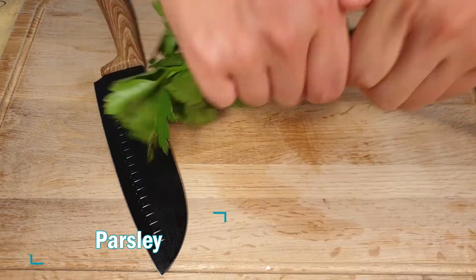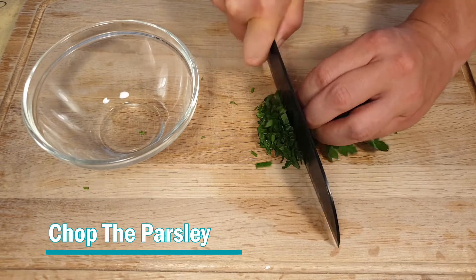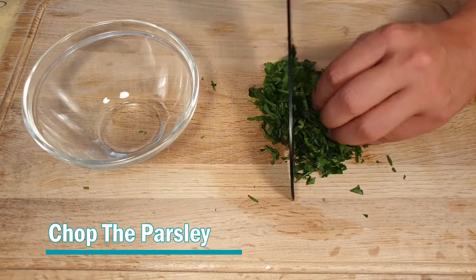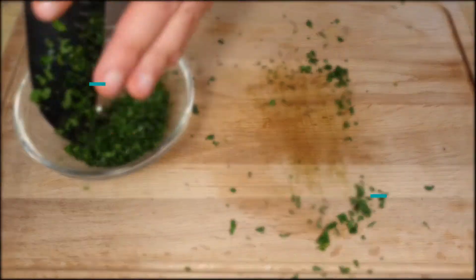Next we're going to cut the parsley. We're going to chop it in small pieces — a fine chop. And also we're going to put it in a bowl and keep it for later.